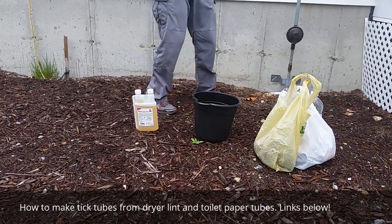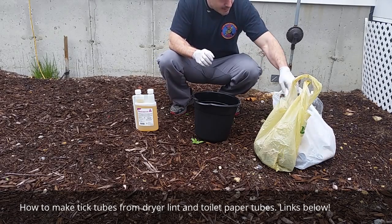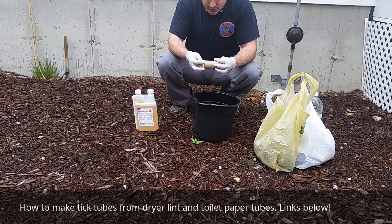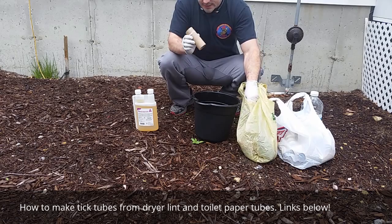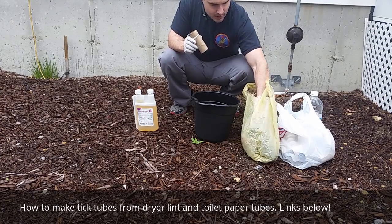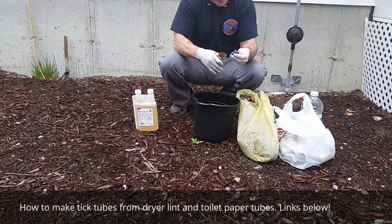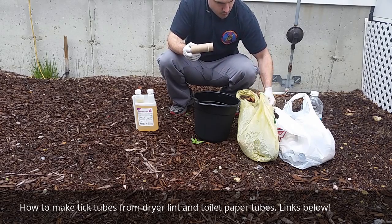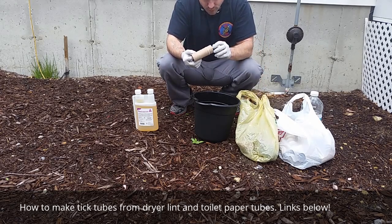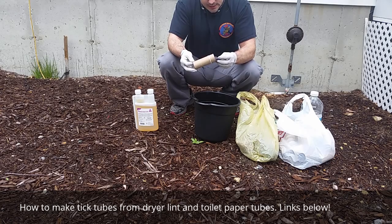Hey everyone. In this next video we're going to go ahead and make some tick tubes. The first question is: what is a tick tube? A tick tube is basically a roll like this — a tube with some sort of bedding that's good for mice inside the tube. That's all it really is. The mice will take this bedding out of the tube and make their beds with it.